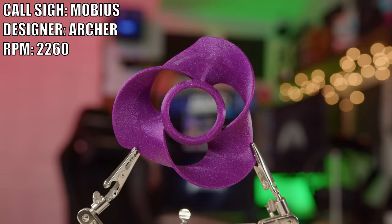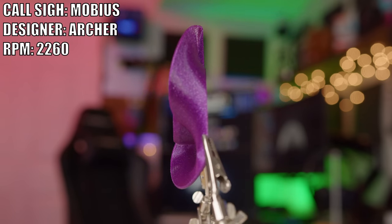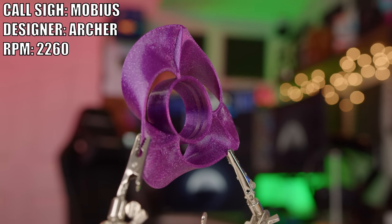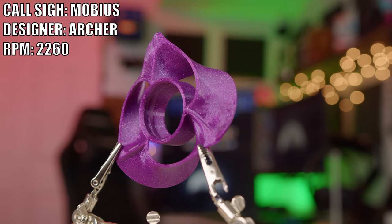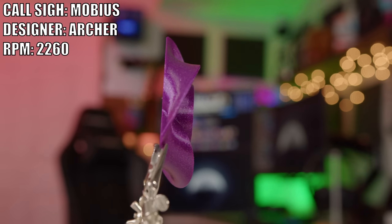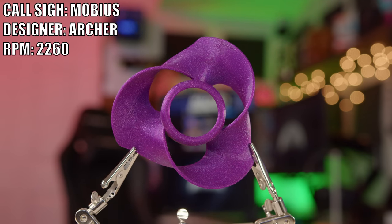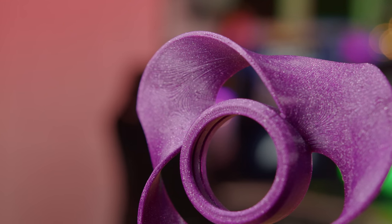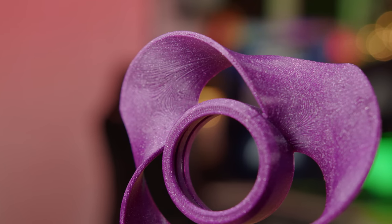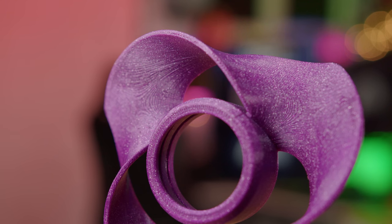First up on the fan showdown, we have Archer and his fan called the Mobius. This one is unique in that it's not really a bunch of blades made out of toroidal shapes — it's kind of just one big toroidal shape with a hub plopped in the middle. Archer said he had submitted this some time ago but resubmitted after seeing the MIT video because his fan shared similarities with the MIT toroidal concept. Out of all the fans printed today, the Mobius was the easiest to print — so that's a win.